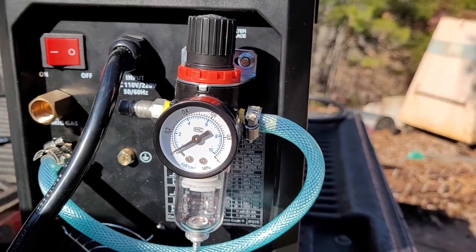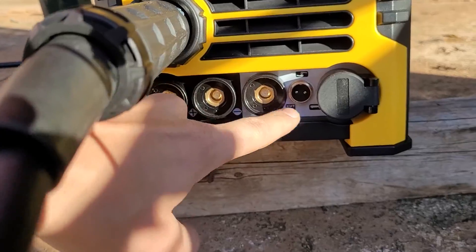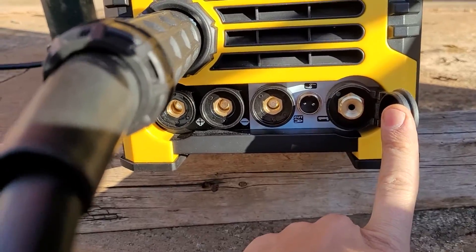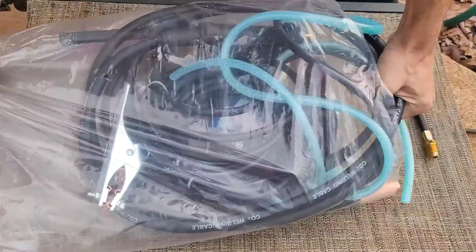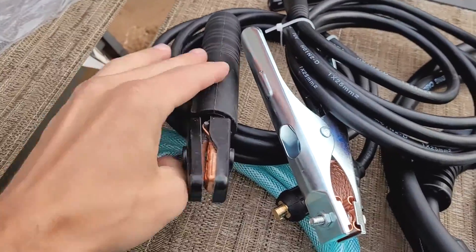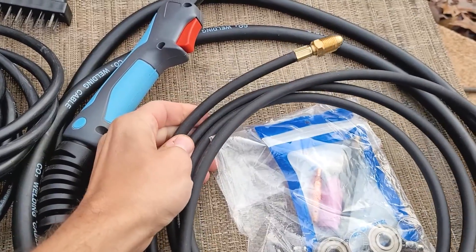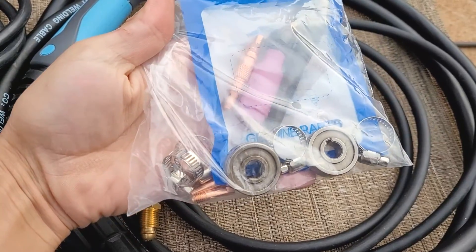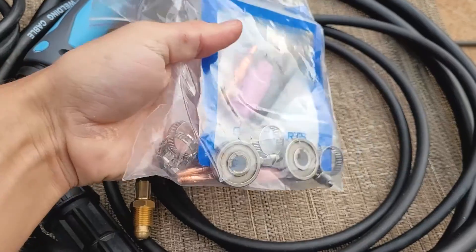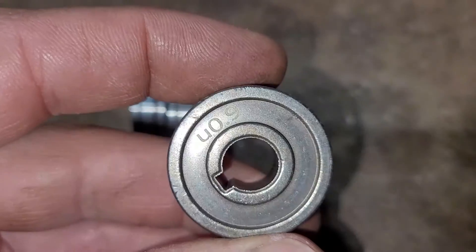Here's the air regulator right here. Here's all the connectors — positive, negative, Plasma Cut switch, gas for TIG and Plasma Cut. So it comes with your Plasma Cutter air hose, stinger lead, ground clamp, little wire brush, MIG gun, your Argon gas tube, some TIG consumables, and your drive rollers in here. MIG V roller, flux core knurled roller, U aluminum roller.